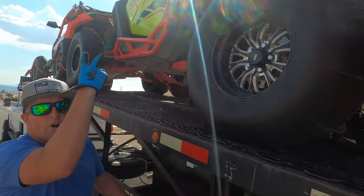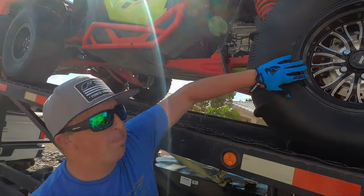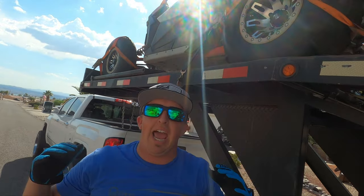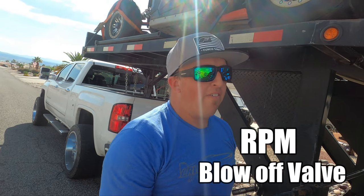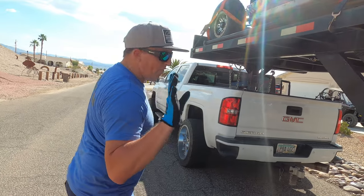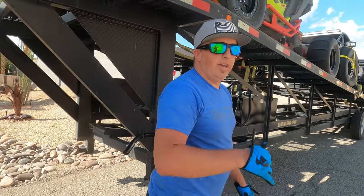Let's move on to the next one — another Pro-R. This Pro-R is pretty much the same as always other than the lights, but we're making a pit stop on the way to St. Anthony Sand Dunes to get this big boy a little more horsepower. Then we've got Bo's Can-Am and he went all out too — RPM exhaust, RPM charge tubes, and a blow-off valve, so she's got more pep in the step and a better sound. She's going to be solid for the big boy sand dunes.